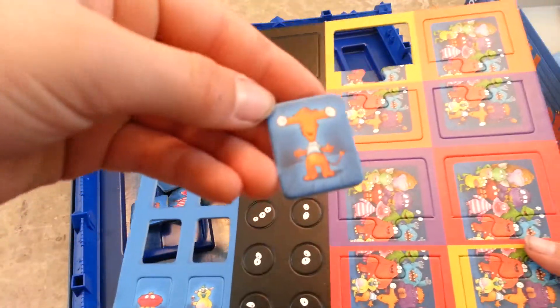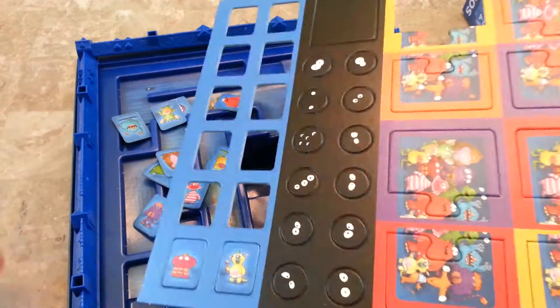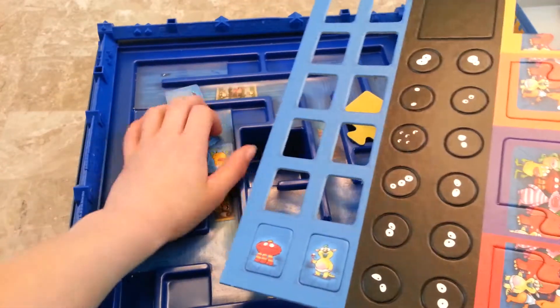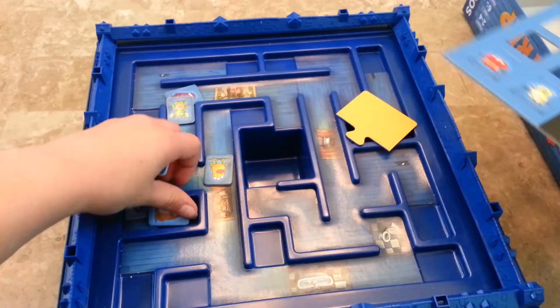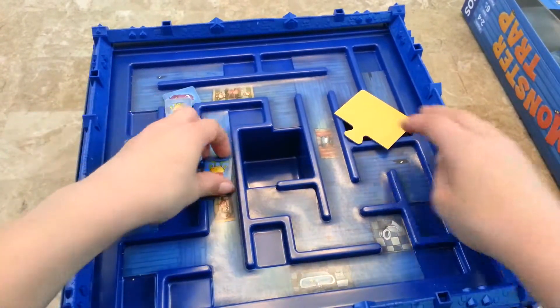So here is what they look like. They're nice and thick.